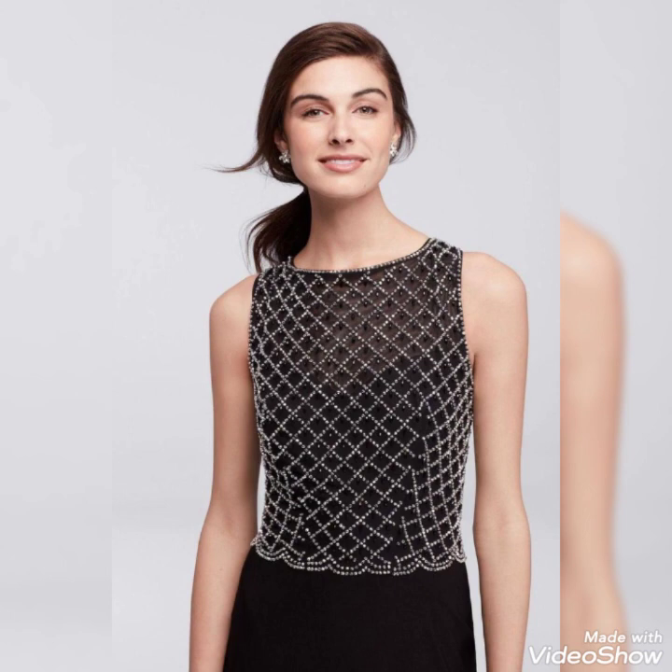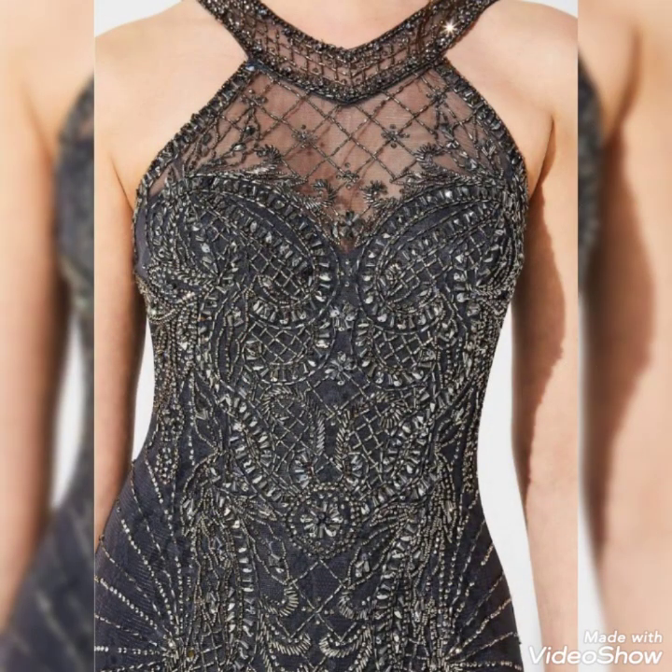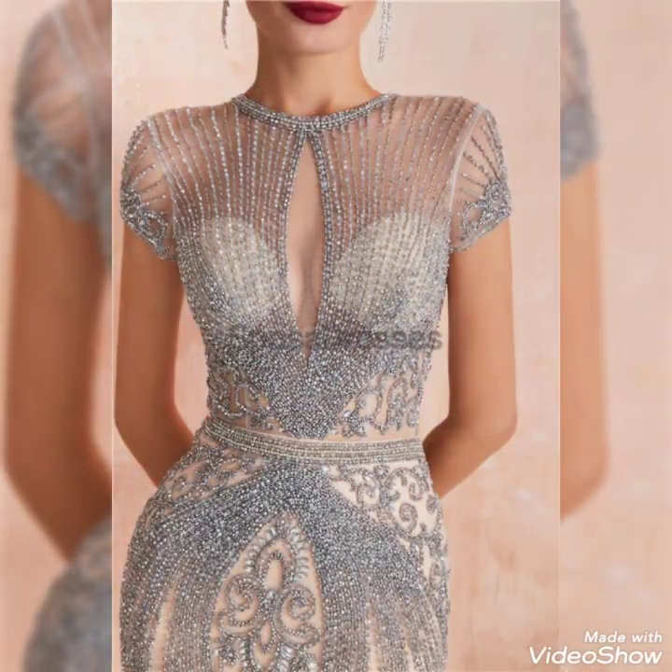If you're interested, kindly follow all these ideas, copy all these ideas, and look gorgeous. If you want to look beautiful, the latest ideas are added in this video. Share all these ideas with your friends and family members, follow and copy all these ideas, because many more dresses and designs are added for you.